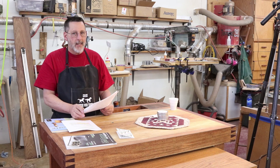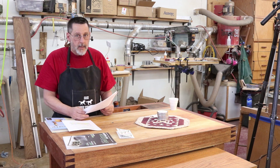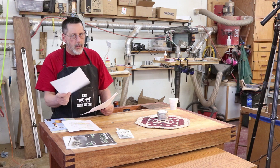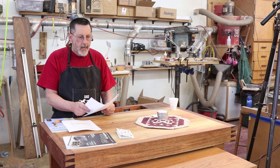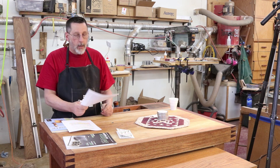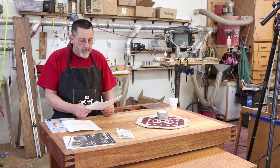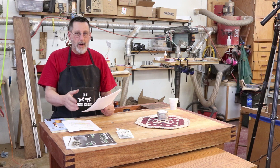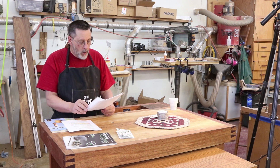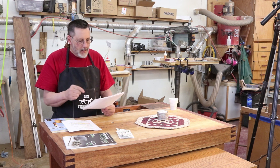Cheryl from 10 Second Studio — I've got a lot of videos dealing with metal reactive paint and I use the Verde paint from 10 Second Studio. Cheryl, who I met someplace along the way, is retiring. She is no longer going to produce this metal reactive paint and she asked me to mention that in a video. I'm very sad to see you not producing this great product anymore, Cheryl, but have a happy retirement and have fun.